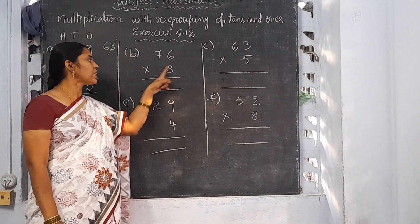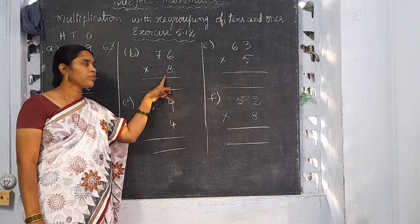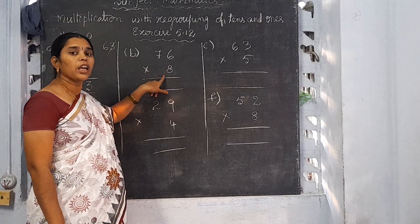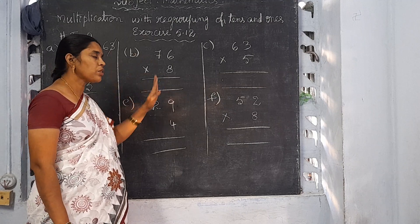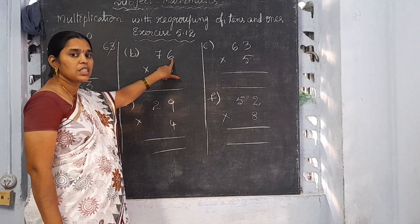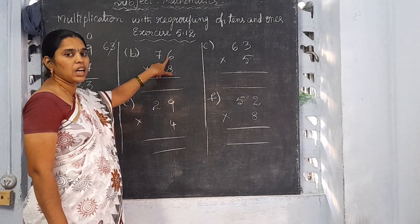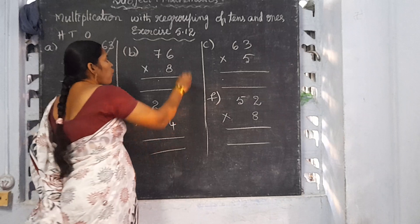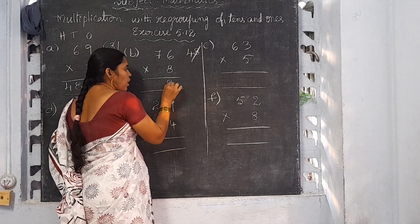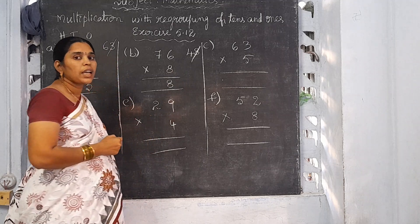See B: 76 into 8. You should multiply by 8. Always start multiplication from the 1's place onwards. The 1's place here is 6. 8 sixes is 48. That 8 you should write in the 1's place and 4 will be the carrying number.